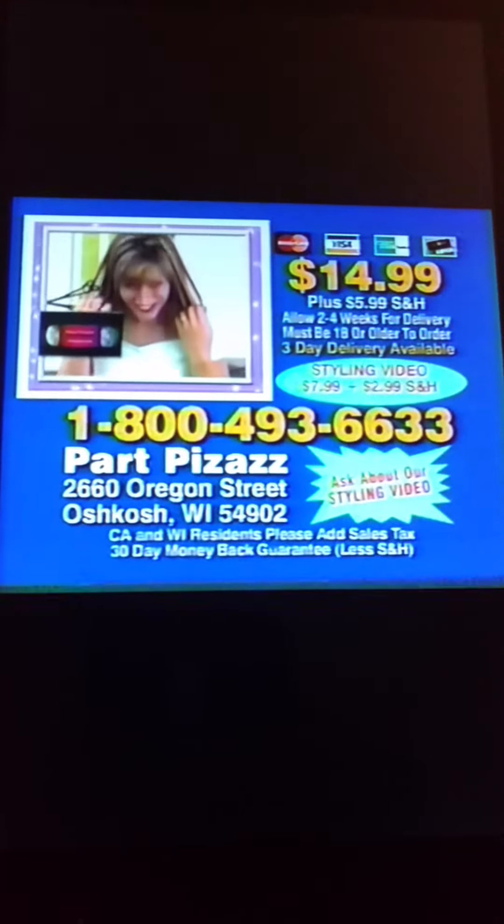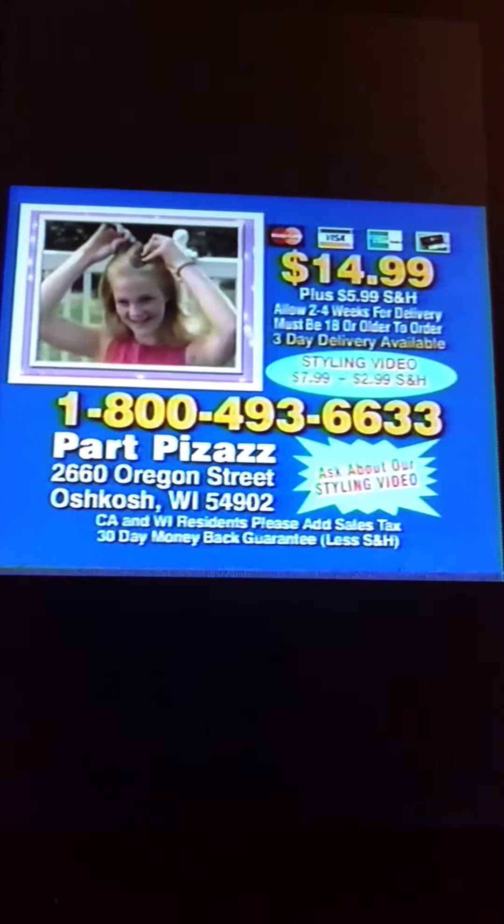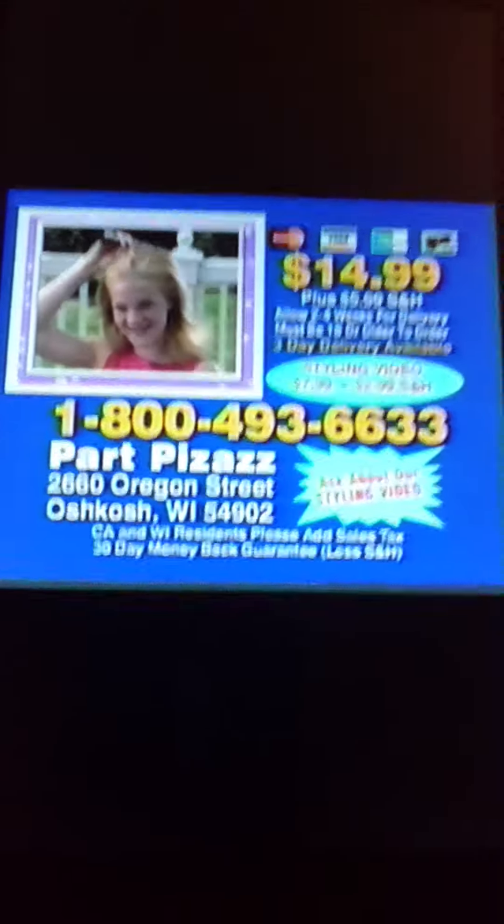You can ask about our new styling video. Make ponytails and pigtails like your favorite star. You must be 18 years or older to call. To order, call 1-800-493-6633.